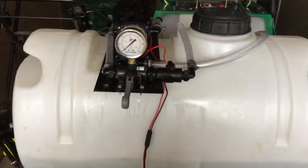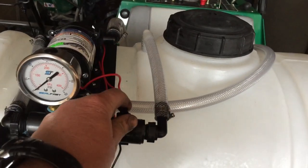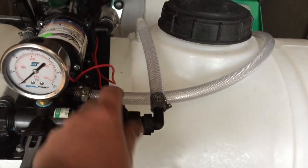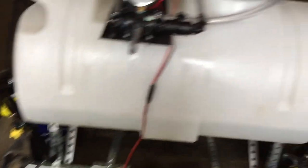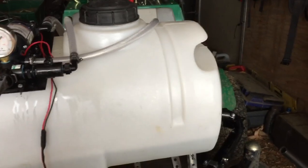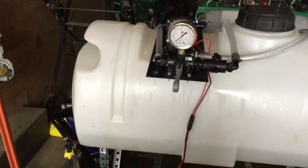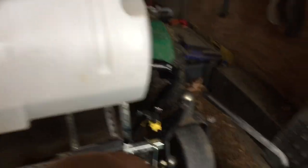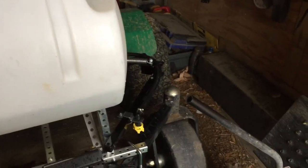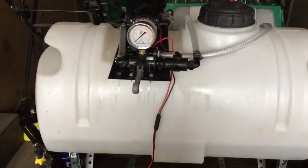Here it is from sitting in the seat. I can reach right here to shut it on and off, and this will control my pressure - pretty slick. I got that boom and the ends fold up. I still need to put some cutoffs on it right there so I can cut the edges off and just run the center, but I'm out of budget right now.